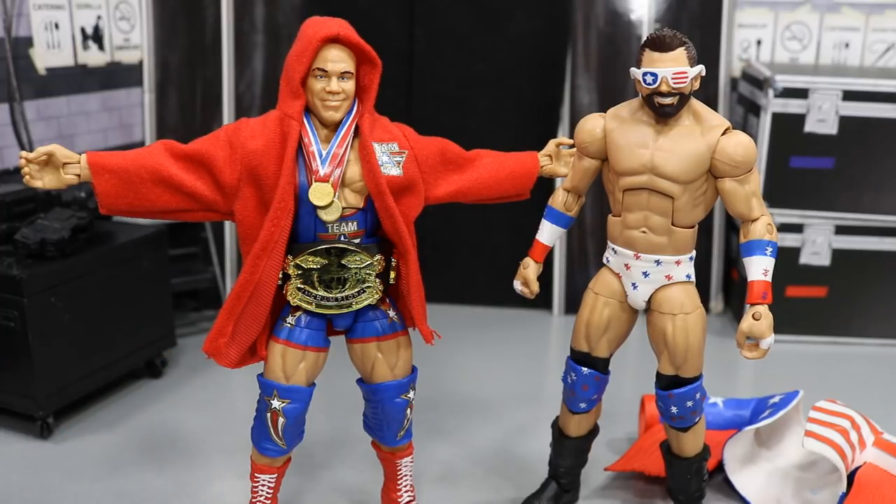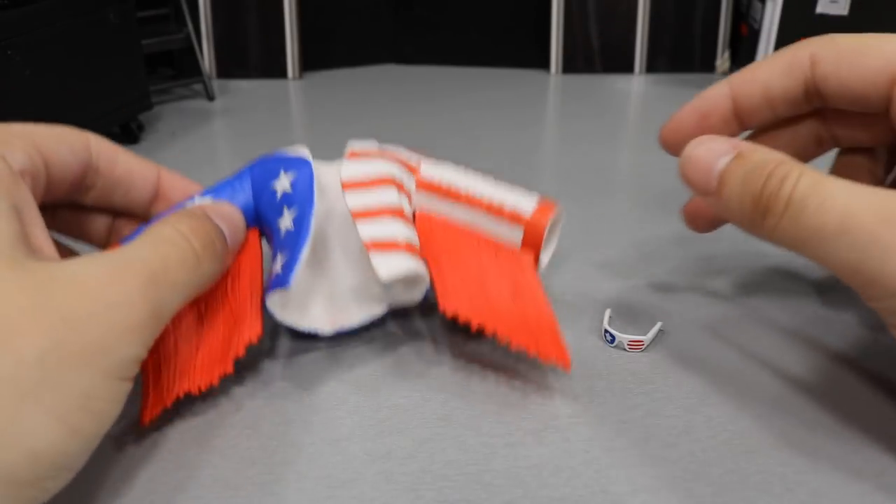What we're going to do now is get into Zack Ryder's accessories and then cover Zack Ryder, and then we'll cover Kurt Angle's accessories and then Kurt Angle. So let's go ahead and hit it.